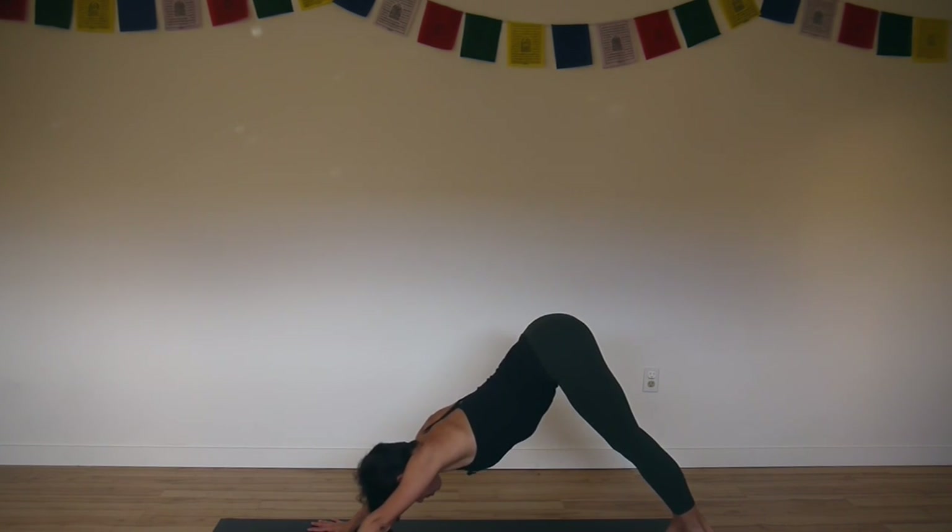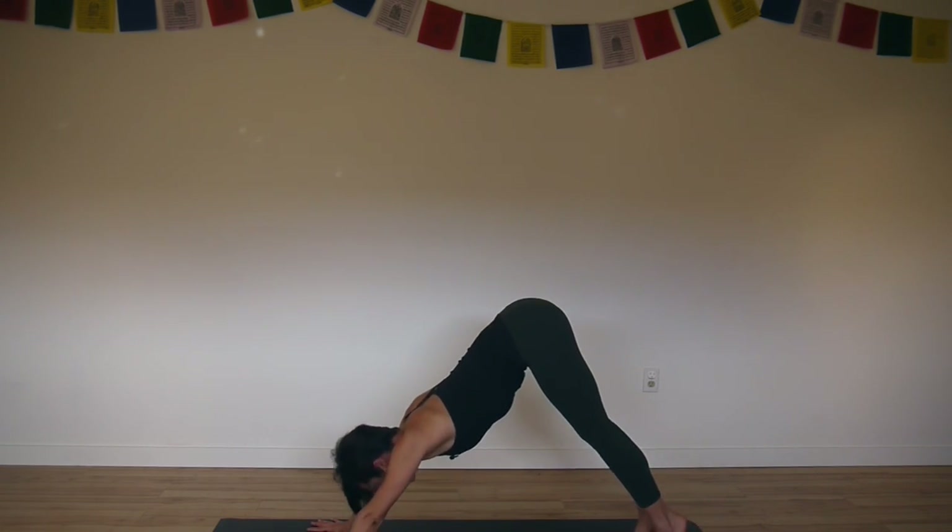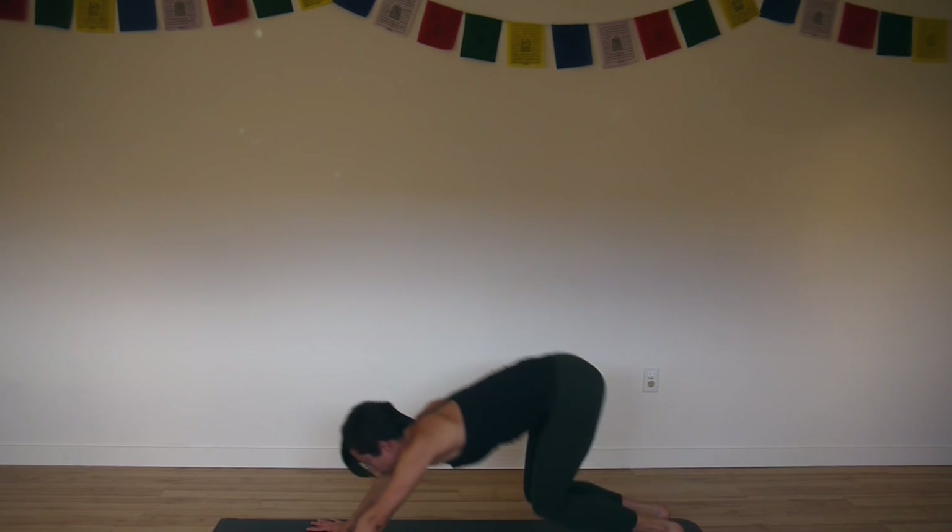On your exhale press down through your arms, stretch your hips back. Inhale, lift your heels. Exhale, bend your knees, look forward, float to the front.